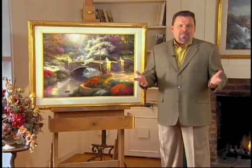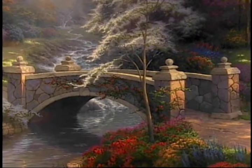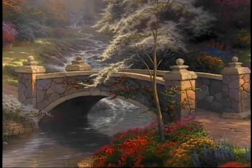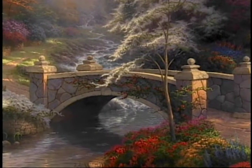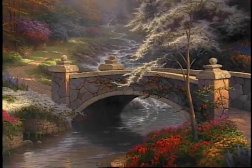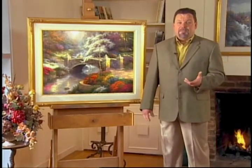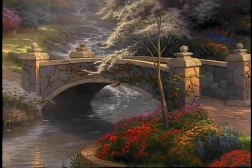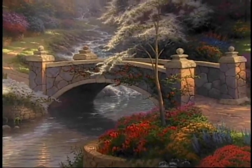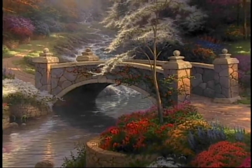The Bridge of Hope is, as I mentioned, the first piece in a brand new series called Bridges of Inspiration. So if you're one of those people that likes to watch out for those first in a series works, then this is a first of a brand new series. As I worked on this painting, I was especially aware that we live in a day and age where a lot of people are in need, and whatever your faith may be, if you can just sense hope in your life, then you can weather any storm and make it through any difficulty.